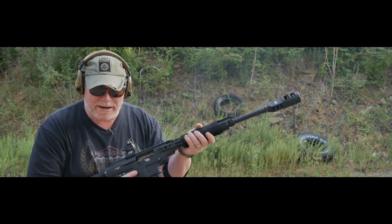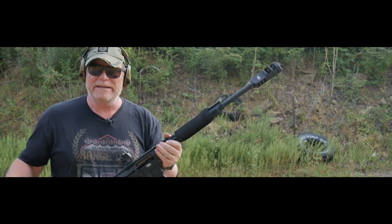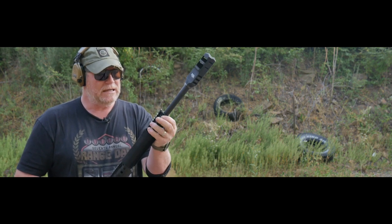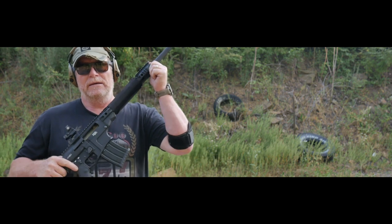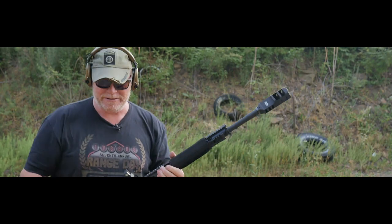I almost got one hung up in there. All right, I'm done. The hard part today is going to be picking up all these shells. I gotta get busy. Y'all be good — stand by.